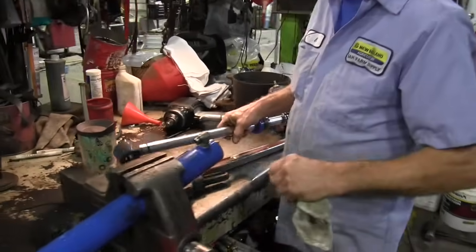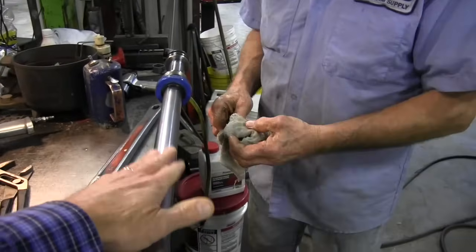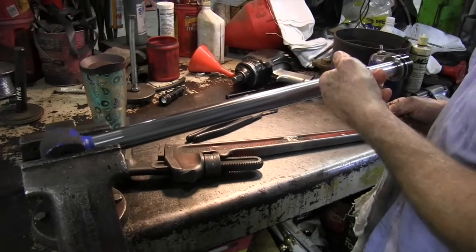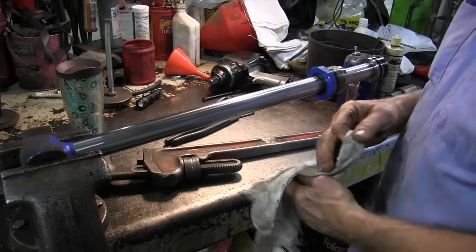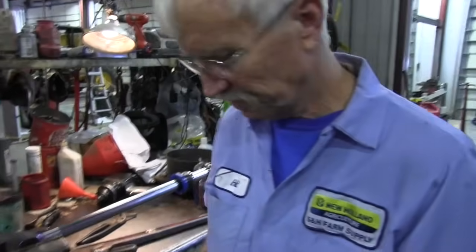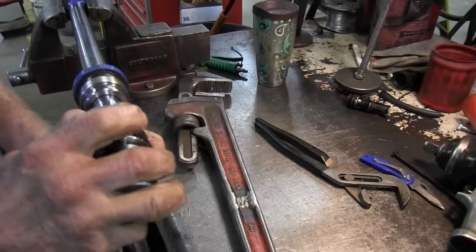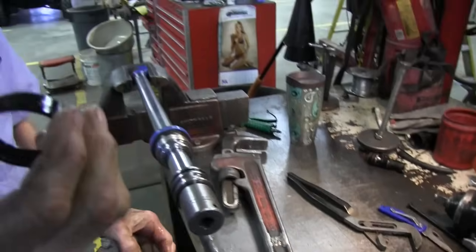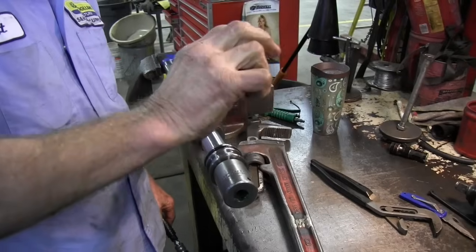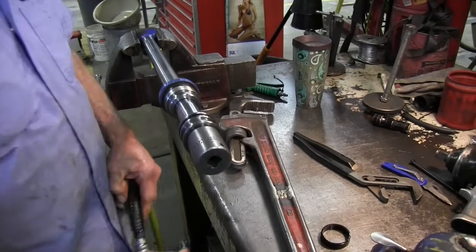So we'll take this rod apart. One thing to tell people - this is common sense - but you don't ever put this part in the vise, because if you put a scar on this rod, it'll eat the internal seal and then you'll have an external leak, plus the rod is damaged. This wide piece right here, they call a bearing. This slides on the inside bore of the cylinder to keep the rest of the piston from wearing on the cylinder and damaging it.